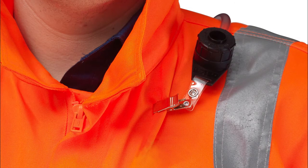The pump is now ready to be worn by the wearer. Ensure the pump is worn securely. The sampling head should be worn in the breathing zone, clipped as close as possible to the mouth.